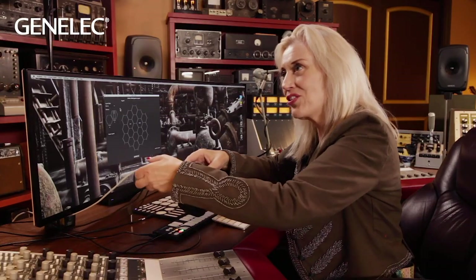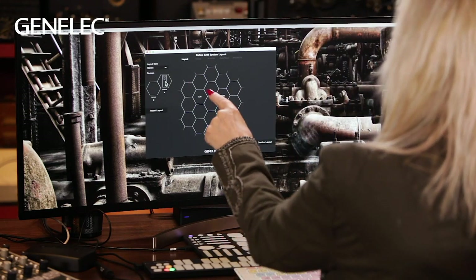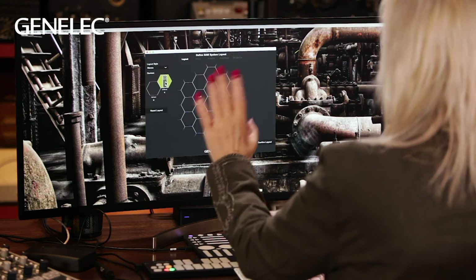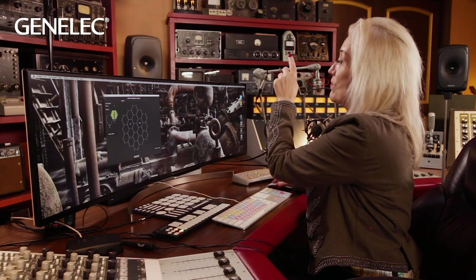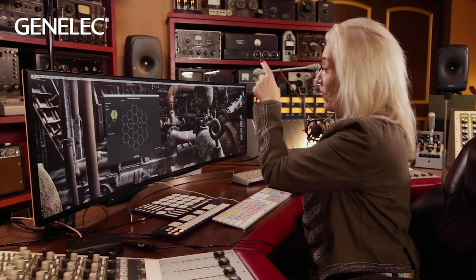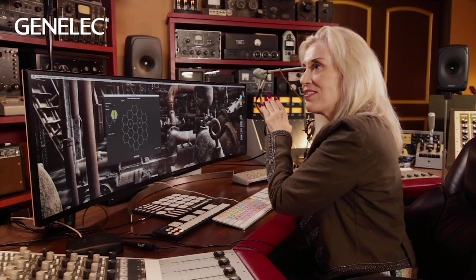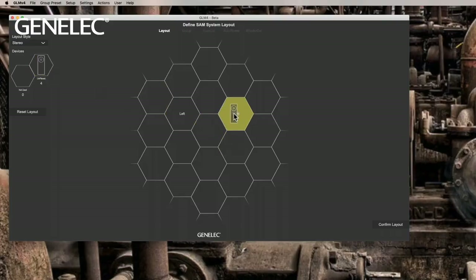Now we're going to calibrate the speakers using this special microphone. First I'll set up the layout and choose the speakers as they appear. As I press a picture of a speaker in the software, it makes a sound so I can identify it. I'm pressing the woofer stand on the right side and I can hear it making a sound on the right side. Now that I've identified it, I'll place it into the hive where it belongs — on the right side.